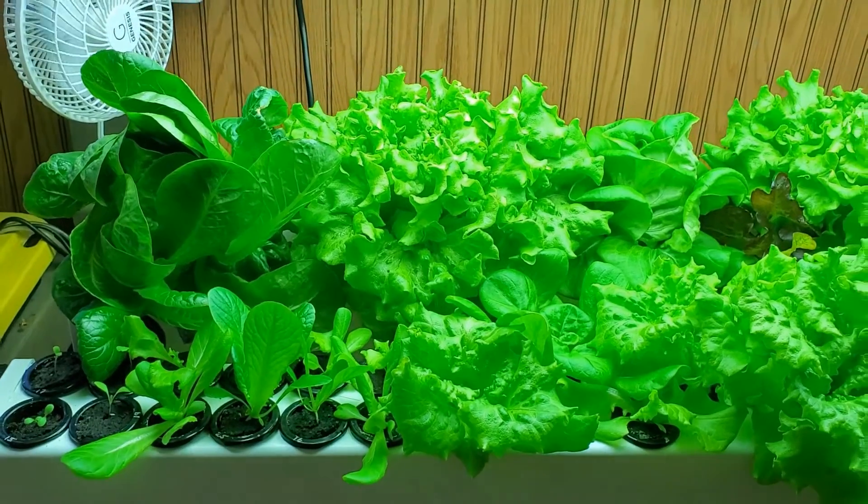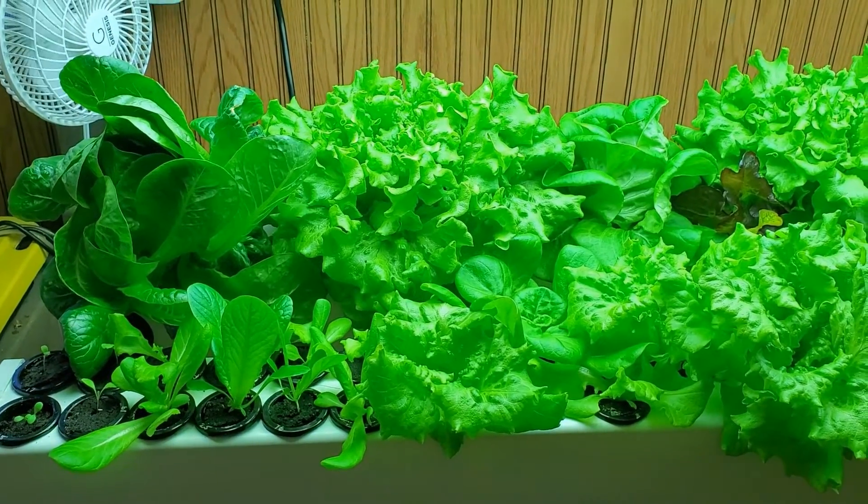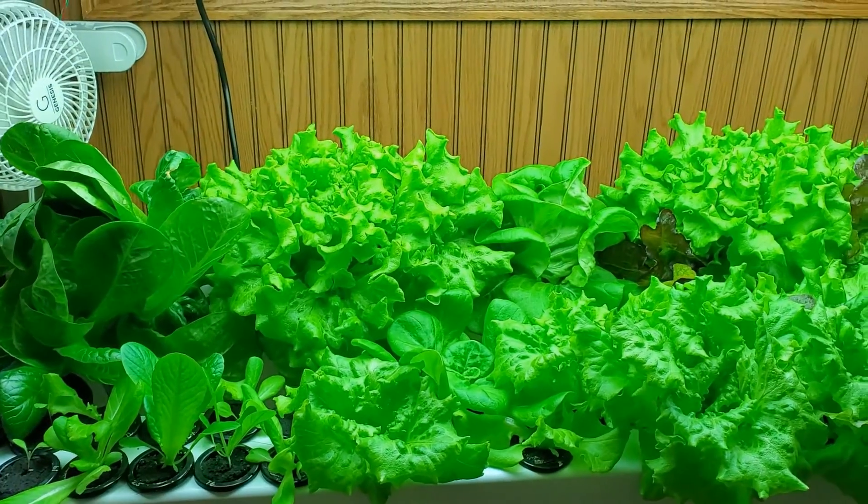It also looks nice. Since we have it in our home, we want it to have a really nice appearance, and I think it does that with the square rails and, of course, the green lettuce.